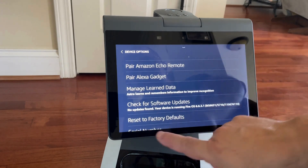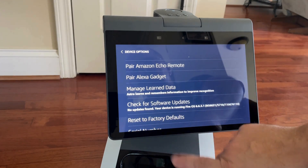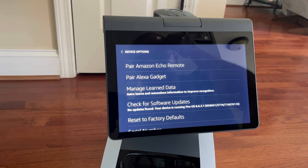You can also hit 'Reset to Factory Default.' So if you need to do a factory reset, that's where you do it.